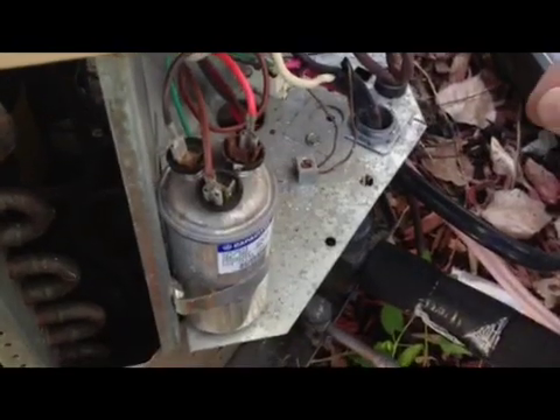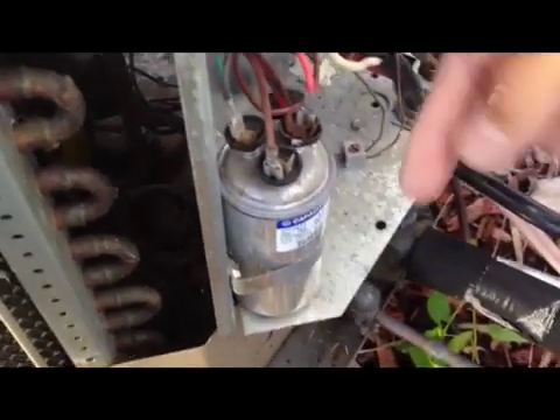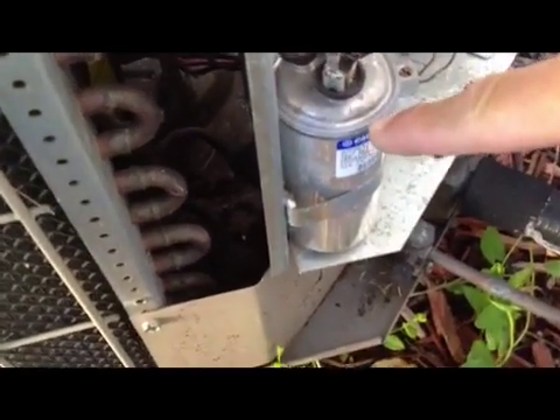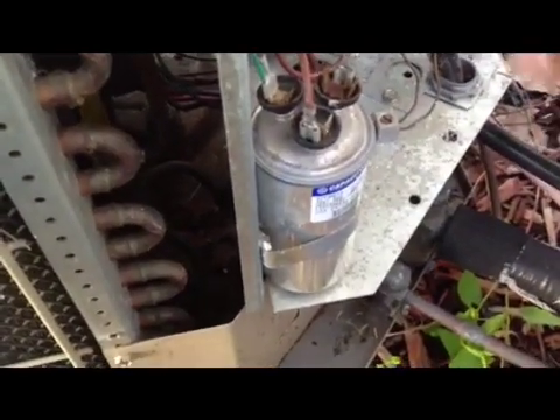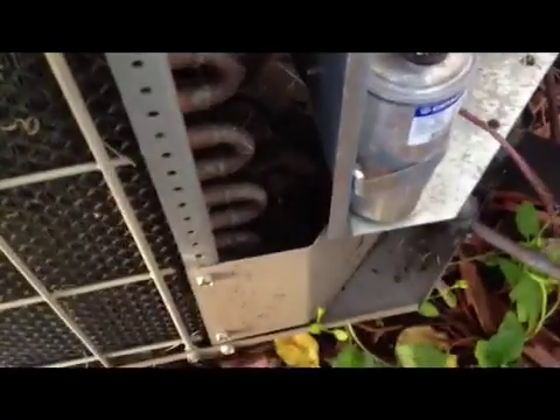After shutting down the breaker, make sure you disconnect all the wires and check, because you have the common, you have the fan, and you have the other one that feeds the actual compressor. This is basically to kickstart both of the devices. So both of them are theoretically now not working — they're not starting at all. By removing those, these two are the kickstart that basically gets both of them turning.